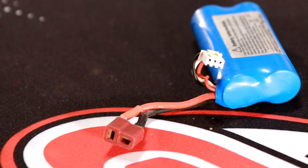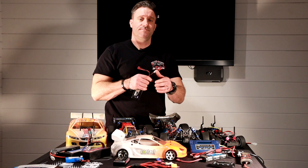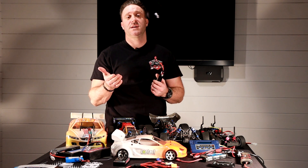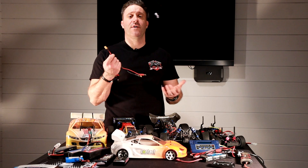Because the Tamiya connector gets so hot, I tend to change them over to a Dean's connector. The Dean's connector is a good step up from there, and that's what's on this battery pack here. It works particularly well in the TT01Es that we run because they're brushed — they don't draw a lot of current — so it's perfect.